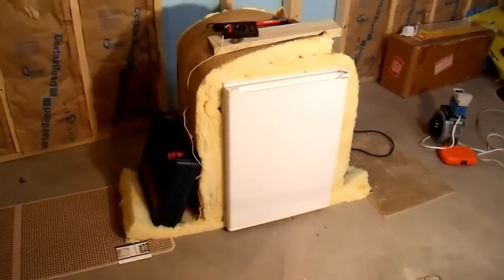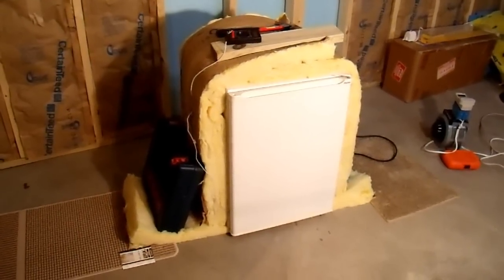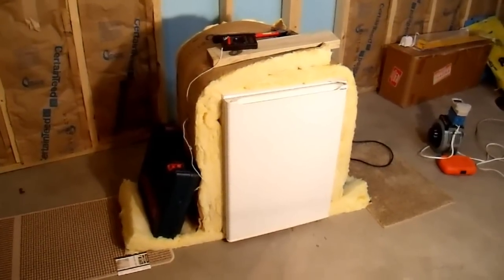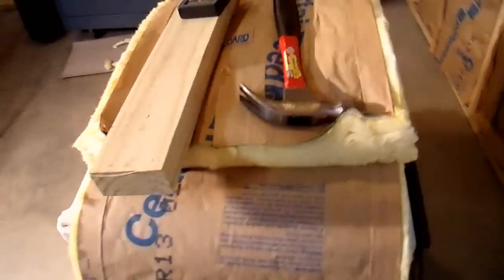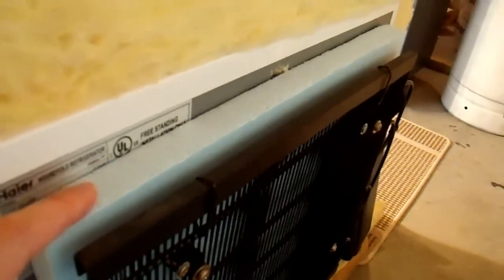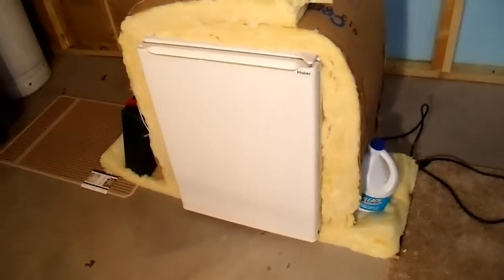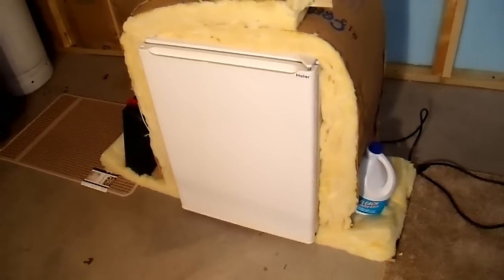We've effectively increased the efficiency of this mini fridge by about 40% with simple, inexpensive changes. From my measurements, if you never open the door and run it in a roughly 60°F environment, it will only consume about 100 kilowatt hours per year — that's around ten dollars worth of electricity. The modifications were: insulating the top, bottom, and sides with fiberglass batting; placing one-inch closed-cell foam behind the condenser; and insulating around the compressor with spray foam. It only cost a few bucks and hopefully some of you find it useful. Thanks for watching.